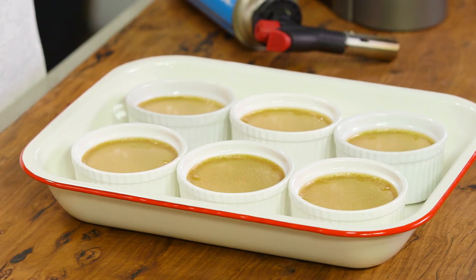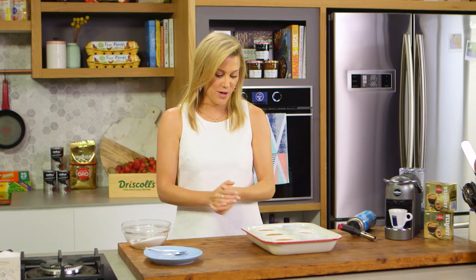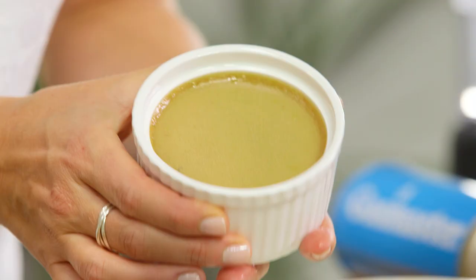When your brulees are completely cooked, take them out of the bain-marie and allow them to cool on the bench. Once they're at room temperature, pop them in the fridge and let them cool overnight. Or if you're in a bit of a rush, four hours will do the job — you want them to firm up just like this.